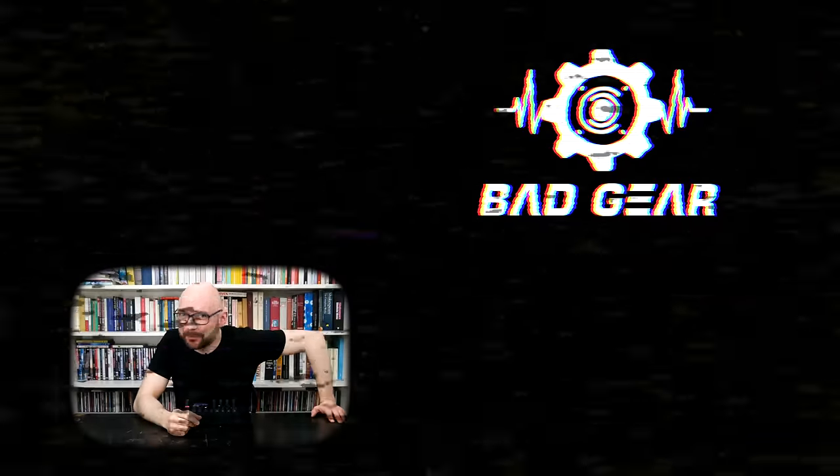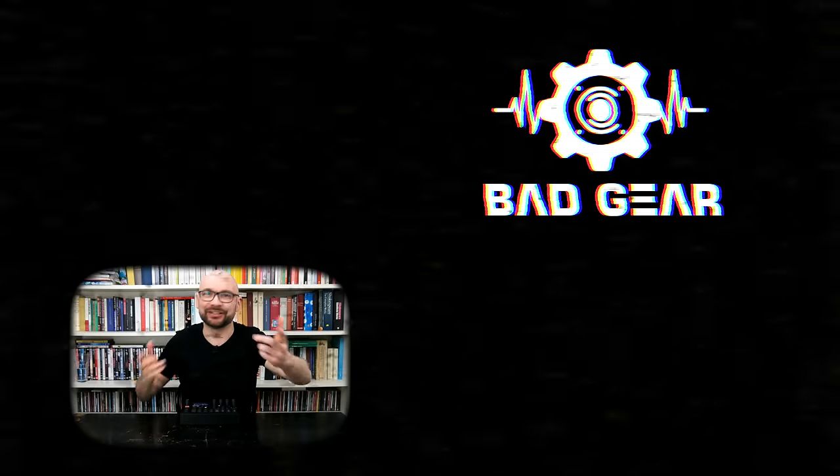Thanks for watching and see you next time. Hey guys, I hope you enjoyed the episode. Feel free to like, subscribe, become a patron, and leave a comment about what other kind of gear you would like to see and hear on the show.